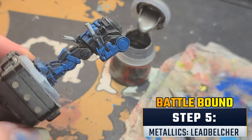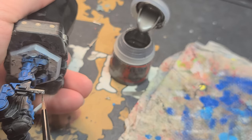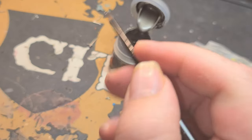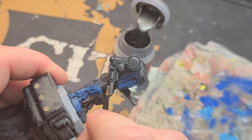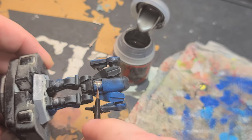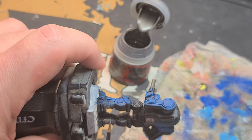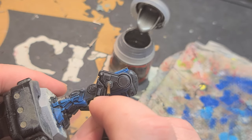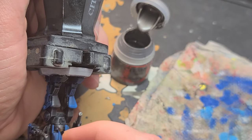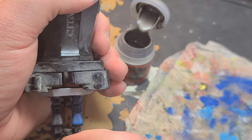Now I've got out my Leadbelcher and small detail brush and I'm going to start painting over all the areas I want to be metallic. This step does require more steadiness than the previous steps, so if you don't feel like you have the steadiness you need, I recommend you just skip this part — repeat steps 1 through 3 on the entire miniature and skip on to step 7. If you're continuing with the metallics, I recommend picking out the spots you want to be metallic before starting — usually the arm joints, knee joints, and some of the grating on the back. Don't worry too hard about thinning your paint; a little goes a long way.